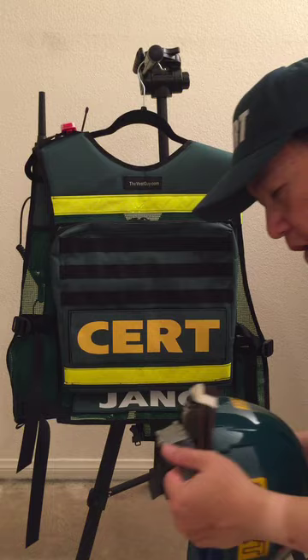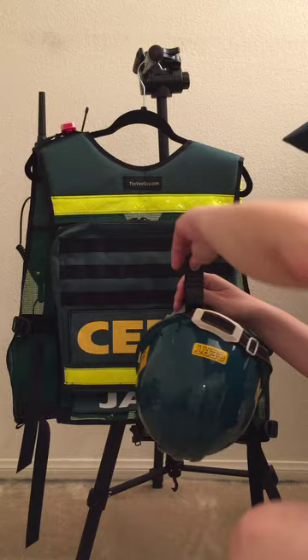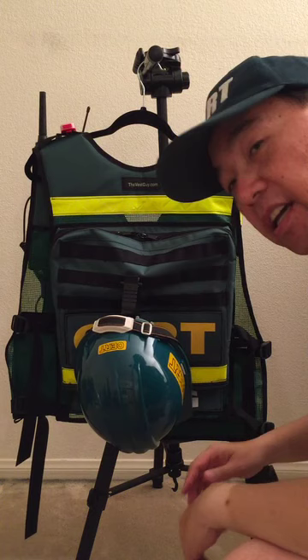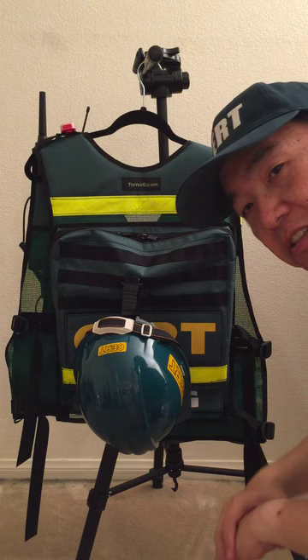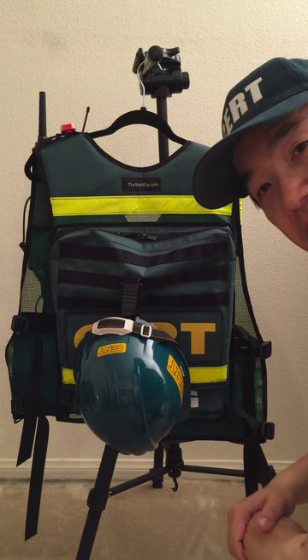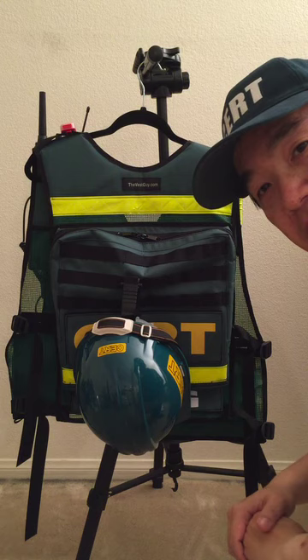Finally, with the MOLLE, I have an attachment for my helmet, and I can hang my helmet off my vest. So that's just a sampling of the supplies and personal protective equipment that can be loaded into the CertMedic vest. If this looks like something you're interested in, go ahead and contact thevestguy.com and check out the CertMedic vest. This is Jackson signing off — bye!